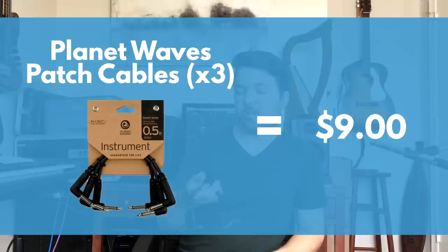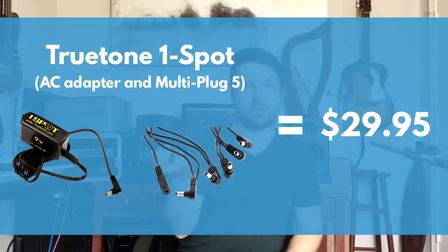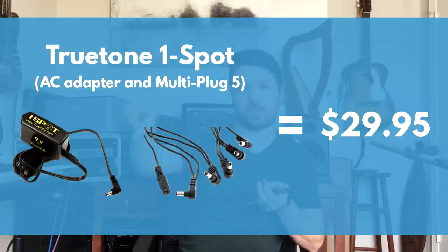For the boring stuff that hooks it all up — that's why I put $300-ish in the video title, because if you don't have cables, it'll put you a little over. I'm using Planet Waves patch cables; you can get three for $10, and they're awesome and dependable. For power, I'm using a True Tone One Spot — a multi-plug adapter that can plug into the wall and power up to five things.